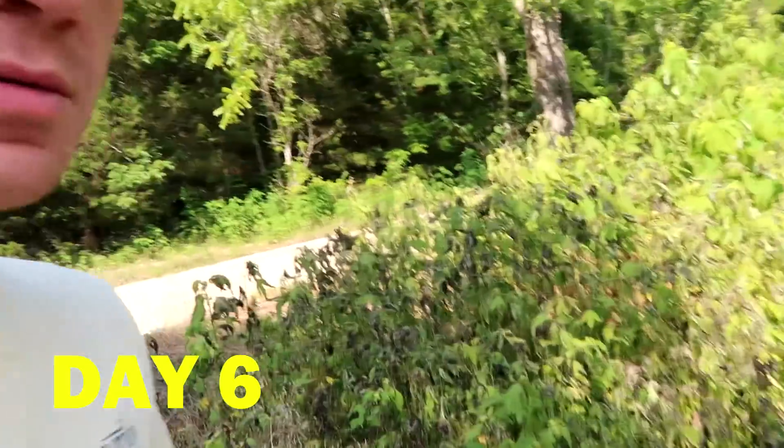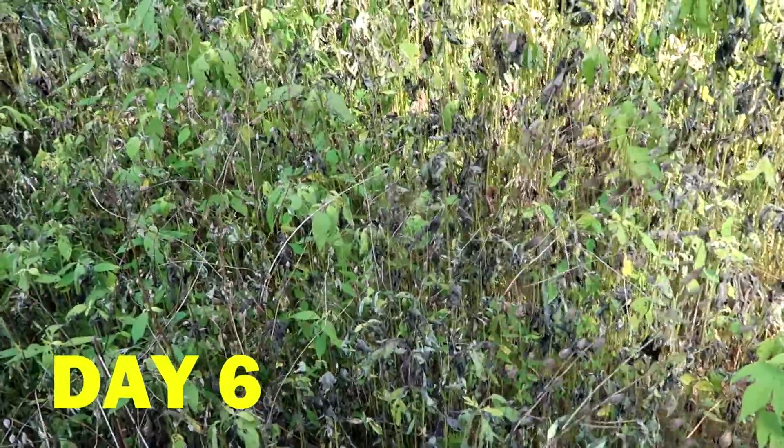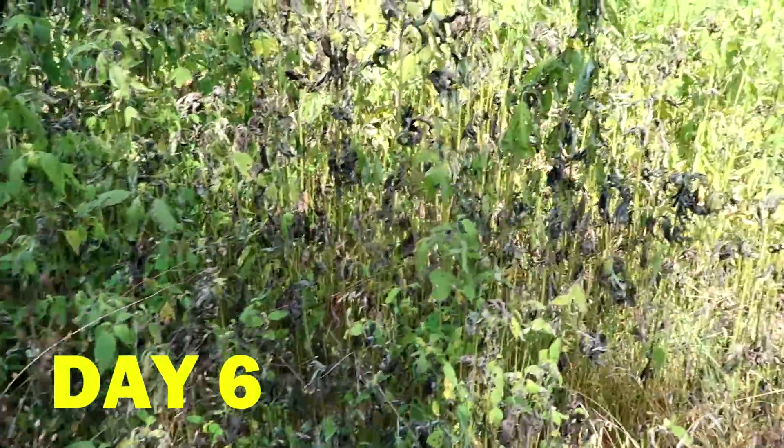It's day six now, and you can really tell a big change in the weeds because of the glyphosate we sprayed. Quite a bit of it has already started to turn black and shrivel up.